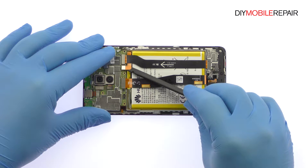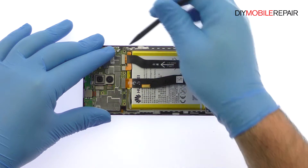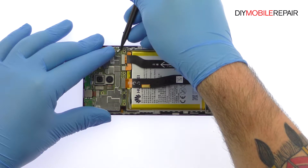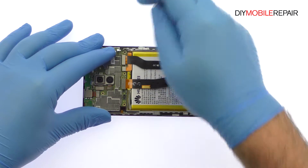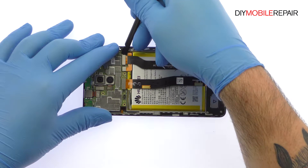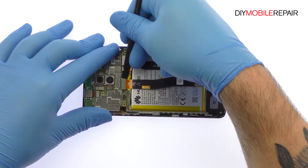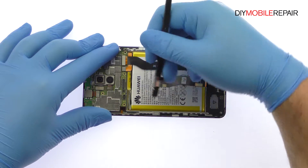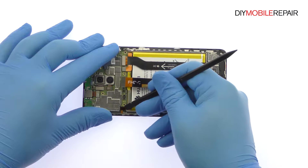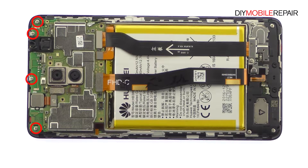Starting with the Huawei Honor 6X battery connector, spudge up the bevy of cables from the motherboard. Remove the following four Phillips screws.